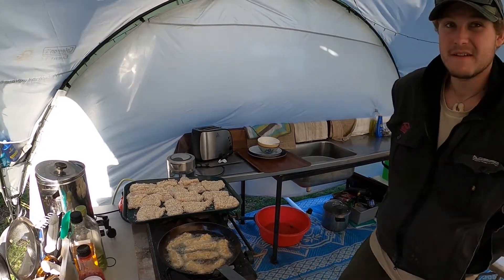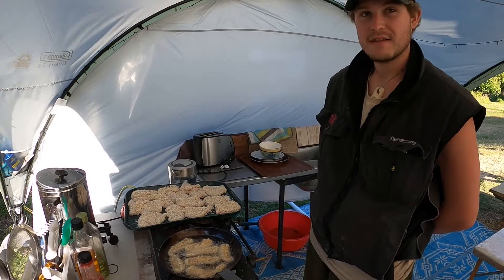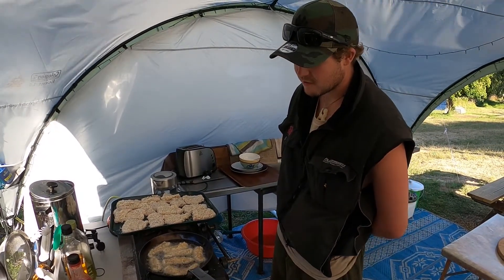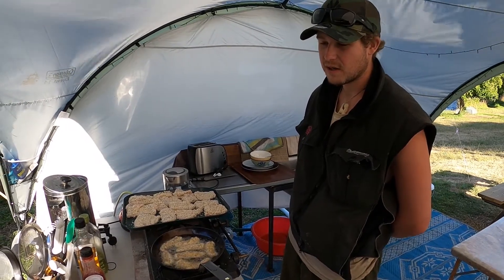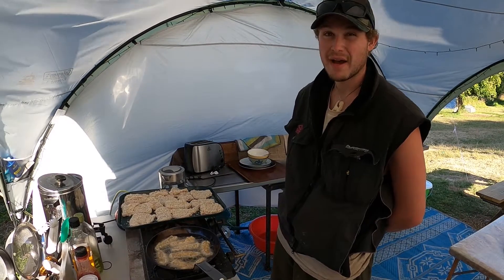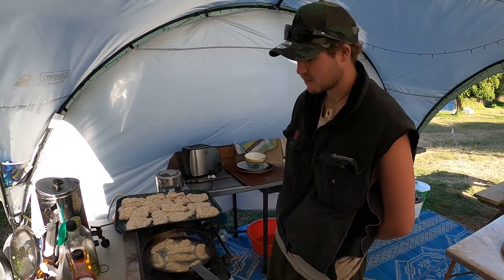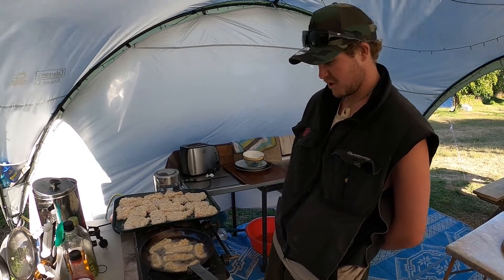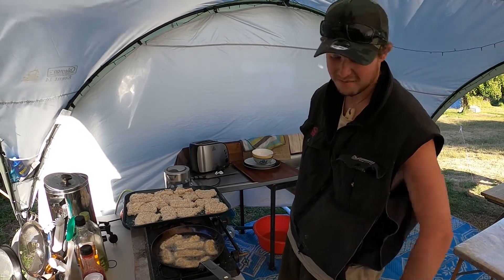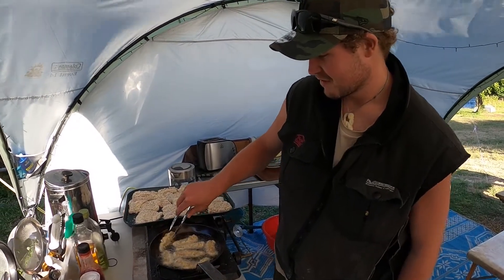Is there any particular instance where you decide to panko a fish — like a certain threshold of quality or lack thereof? Yeah, usually if they're not too fat, or they've got real bad color, real pale, I tend to fry it because it's not so good for smoking. So usually fish get turned into this. But there is no such thing as bad fish — it's all tasty.